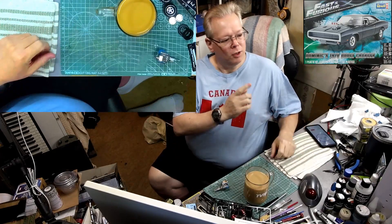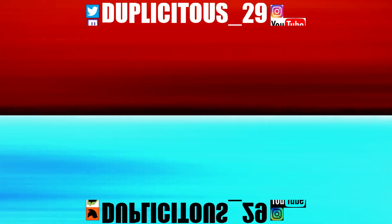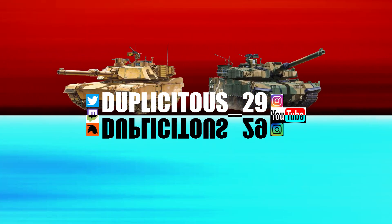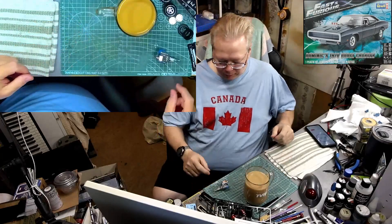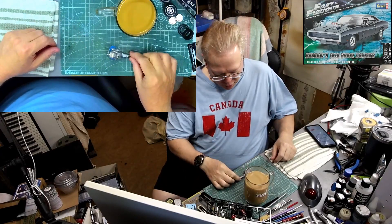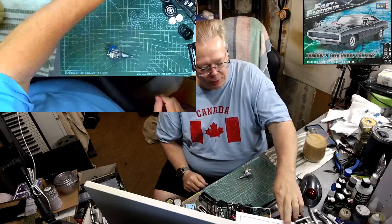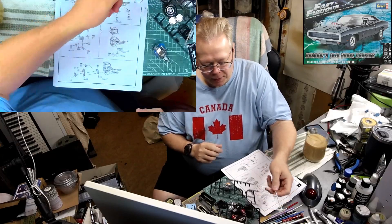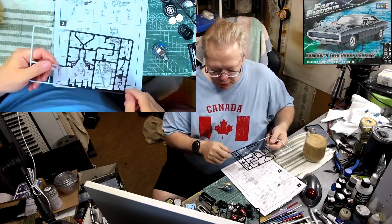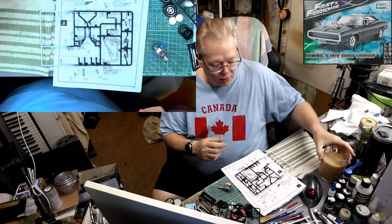Hey everyone, welcome to my channel, welcome to my stream. This is episode 3 working on Dominic's 1970 Charger from the Fast and Furious movie, part 1. I'll load the intro and let's go. Today we're going to put on the exhaust manifolds, put on the fan belts and the fan. I've gone ahead and chromed up our pulleys in preparation, and while I was at it I chromed up the roll cage that's going inside the interior of the car too.